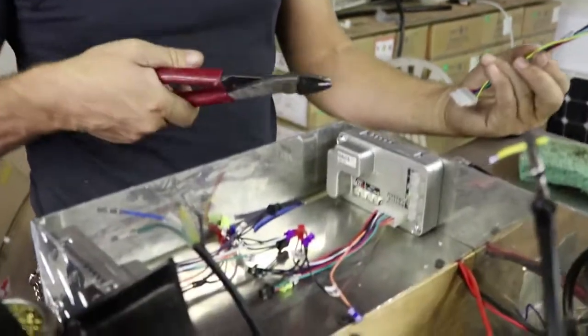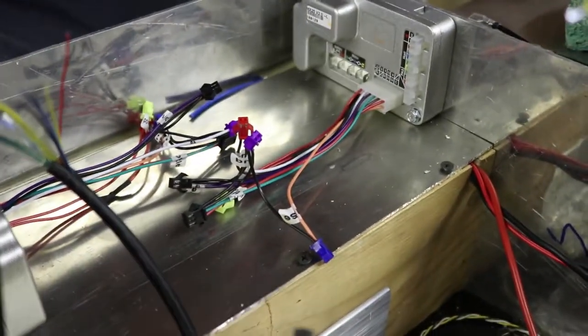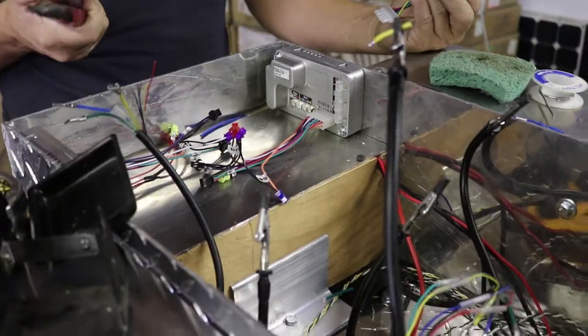Just soldering up our motors. We have two controllers and two motors. We need to wire a motor to each one, and then we're combining our power going to each one, and combining a lot of our switches like our on switch. The on switch will turn both controllers on. Reverse will turn both controllers into reverse. Getting that done, and we are T-minus pretty close to rolling.